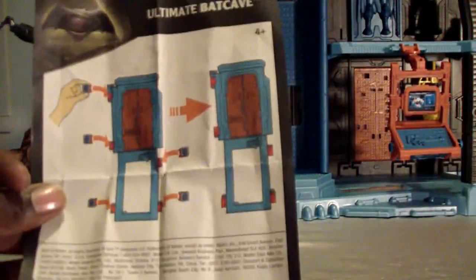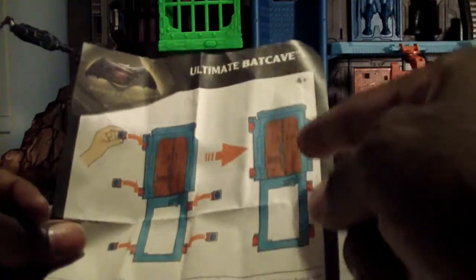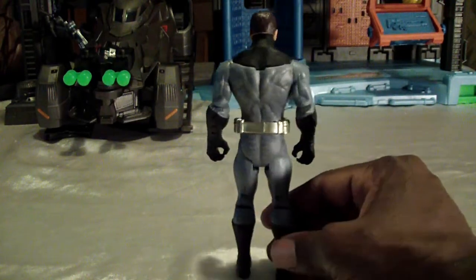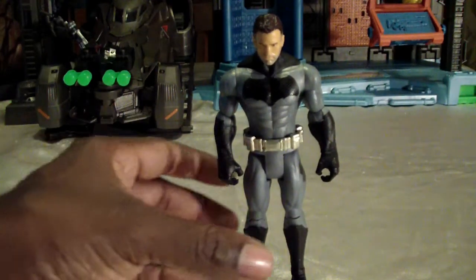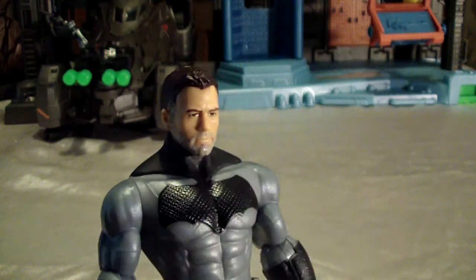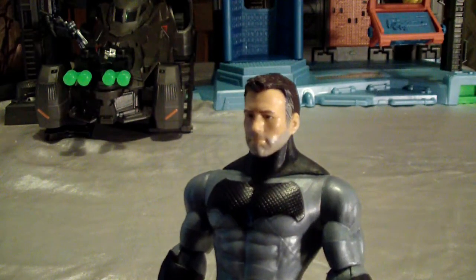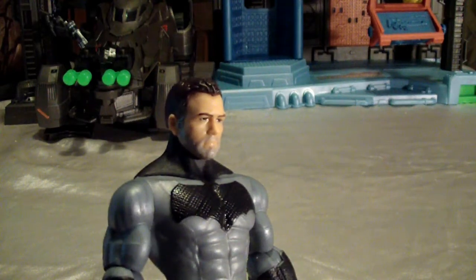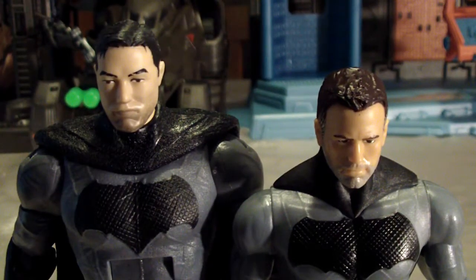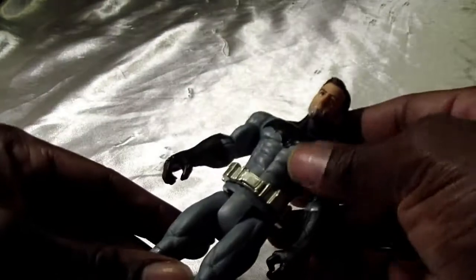Extra pieces are attached to the ladder so you don't lose them, as they're essential to the escape port door. The figure included is an uncaped, unmasked Bruce Wayne, and it really beats the Movie Masters figure out of the ballpark. The likeness looks just like Ben Affleck's Batman. I'm surprised that a kids' line has better sculpting of Bruce Wayne than the Movie Masters line. The Movie Masters is on the left, the regular toy line is on the right.